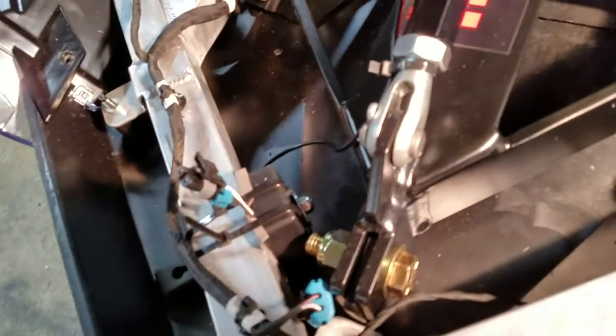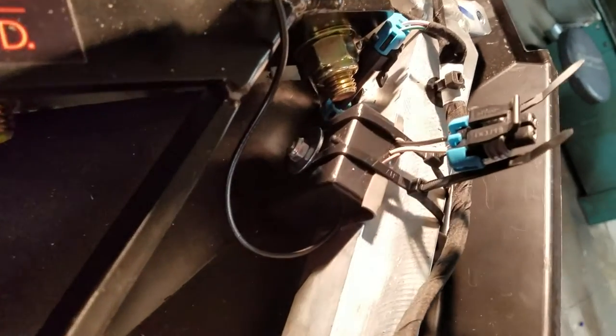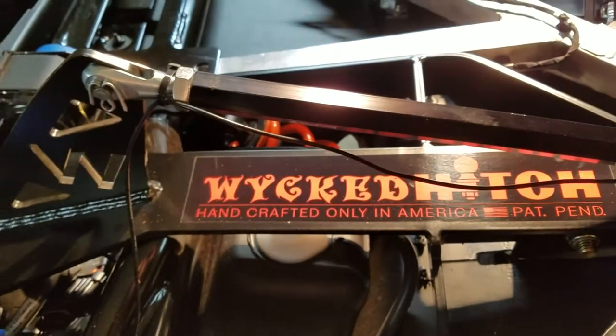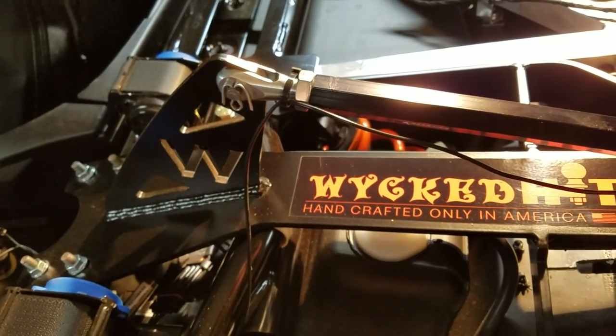Here's another view of that BLA module relocation. I've got the zip ties on — got to cut those off. You can kind of see that washer. I'll snug that down and it's ready to go. Antenna wire is relocated, so ready to button things up. See you tomorrow.